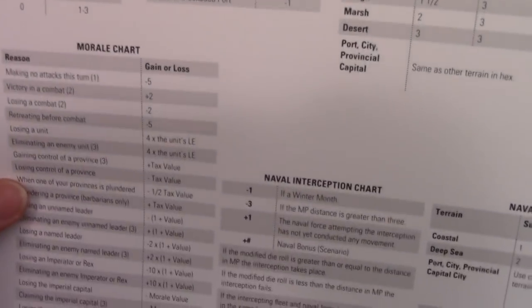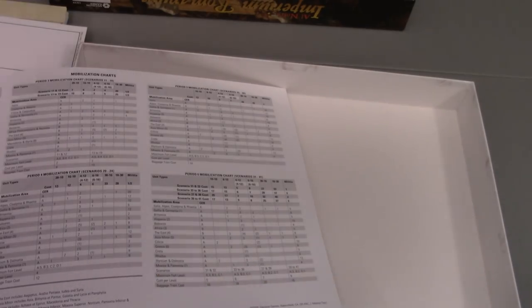Then you have a charts player aid. There's a supply table, supply and random events, a maximum unit build chart, a random events table, deity appeal, grain rebellion — there are some things on here that are useful to have at the table: siege priority, morale chart. It looks like all the game's charts are on here. It looks like this may be the only copy the game comes with. What is unfortunate is that there's a bunch of important information on one side and a bunch of important information on the other side. It might have been good to have two copies so you could lay both down and put plexi over them.